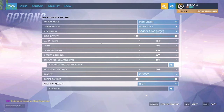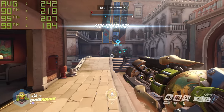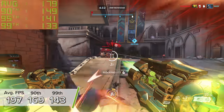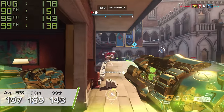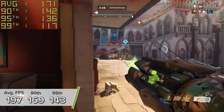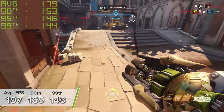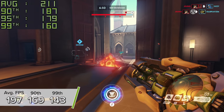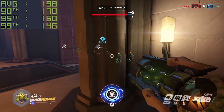Overwatch is once again a bit of an fps party. Here you're seeing 197 fps on average at 4K high settings, with 169 and 143 for the 90th and 99th percentile results respectively. Visually the game looked fantastic — Overwatch is a boatload of fun, let me know your thoughts in the comments below.